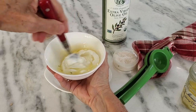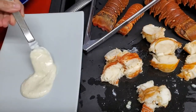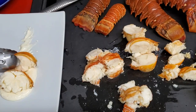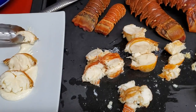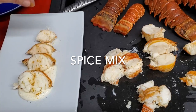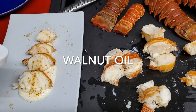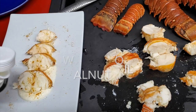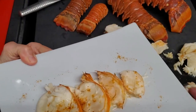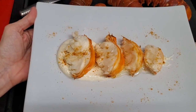Spread some aioli on a plate and add those amazing lobster pieces. Simple and beautiful is the name of the game with lobster — it's the best way to serve it. Add a little spice, or in case you made Chef Pachi's spiciness blend, then cover and serve. A beautiful dish you can make anytime you find lobster.